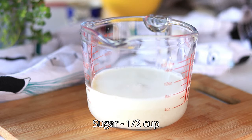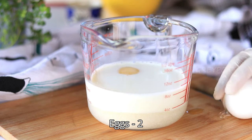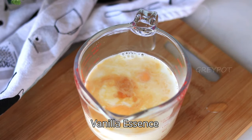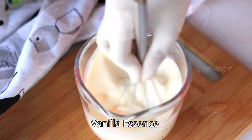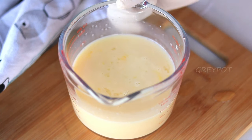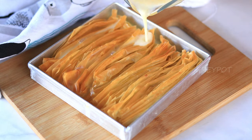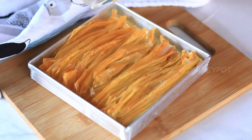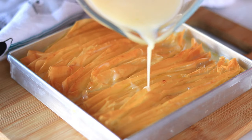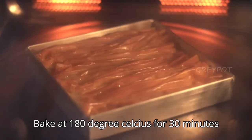Meanwhile, let's make the custard filling with some milk, sugar, and two eggs. Finally, add a splash of vanilla essence, then mix everything really well. Whisk it nicely so that the sugar, milk, and egg combine well, then pour this custard mix on top of the baked phyllo sheets.